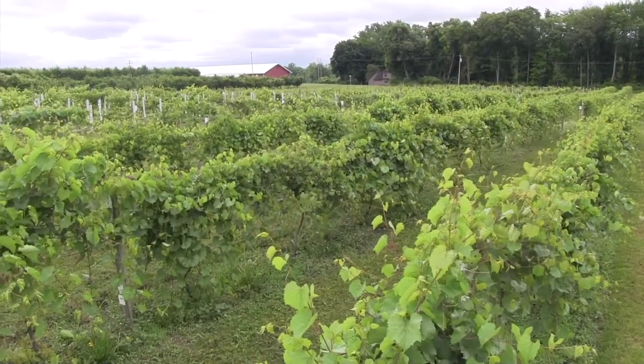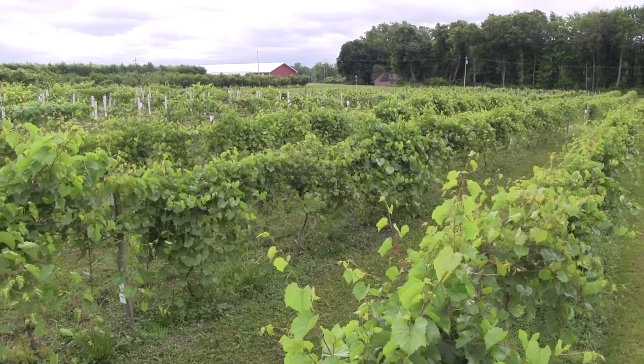Today I'd like to share with you a little bit of our experimental vineyard here on the McCarthy farm in Geneva, New York. I'm not a classical breeder — I don't breed for cultivar release — but I use breeding techniques to try to gain information on important traits in grapevine.